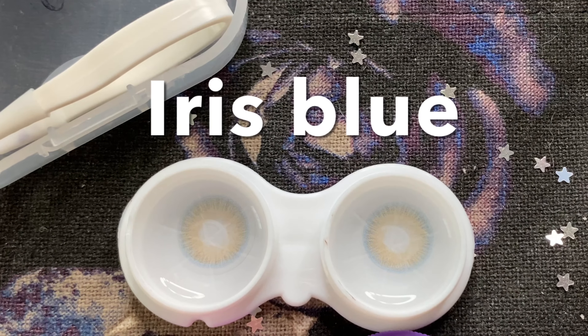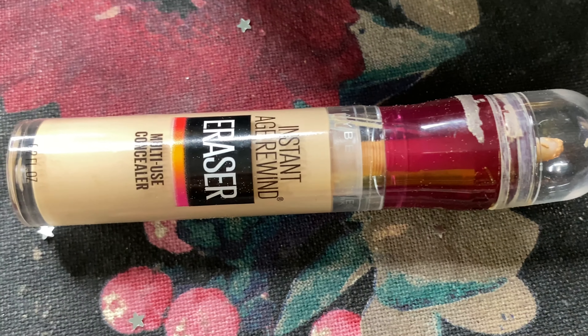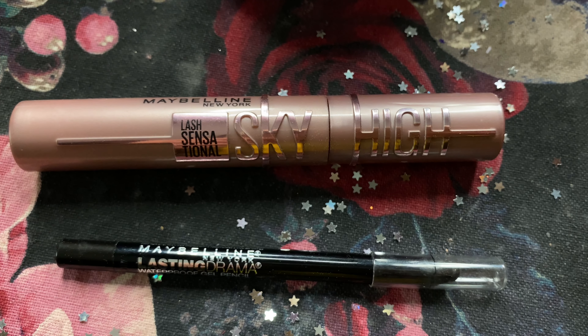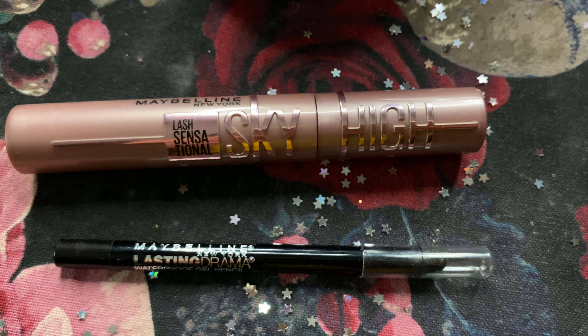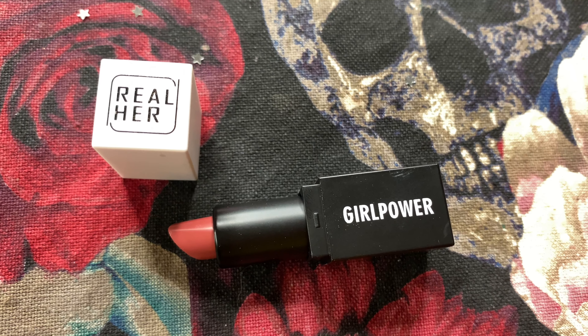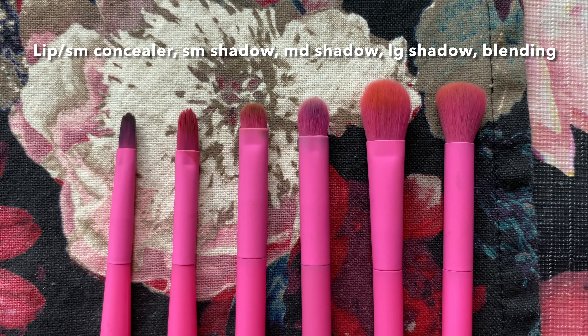Here are the contacts that I wore for this look. I used my Instant Age Rewind Concealer and Sky High Mascara from Maybelline, and the Gel Eye Pencil from Maybelline as well. Real Hair Lipstick in Deep Mauve. And here are the brushes listed out.